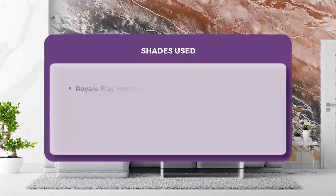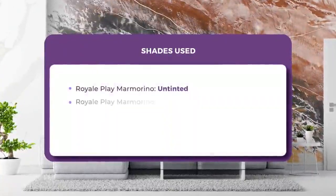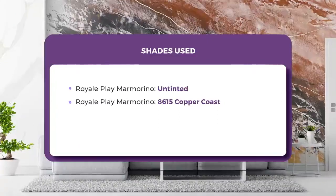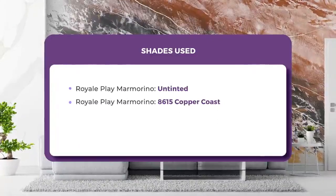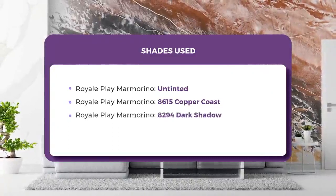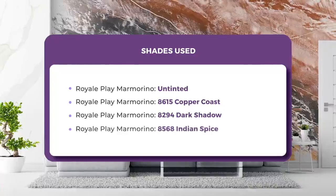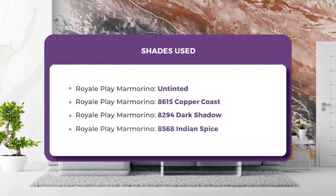Shades used: Royale Play Marmorino Untinted. Royale Play Marmorino 8615 — Copper Coast. Royale Play Marmorino 8294 — Dark Shadow. Royale Play Marmorino 8568 — Indian Spice.